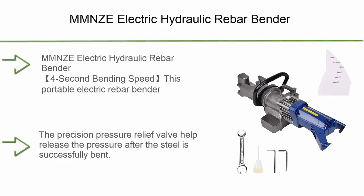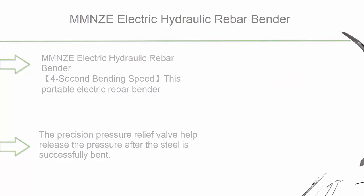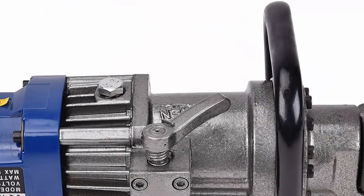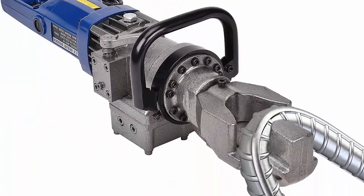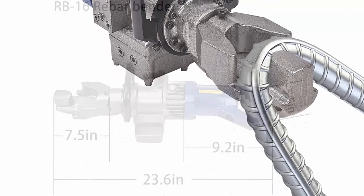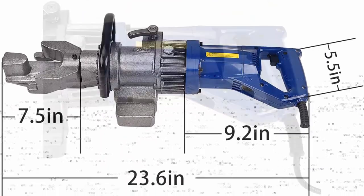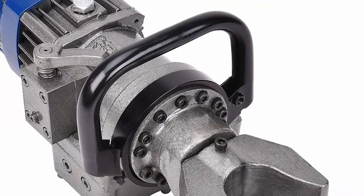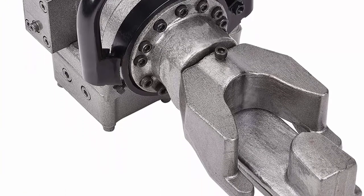Top 3: MMNZE Electric Hydraulic Rebar Bender, 110V, 900W, 16mm, hand-held portable rebar bender, bending machine for bending rebar, steel bar, and steel rod. Low noise. Sturdy and durable. 4-Second Bending Speed — this portable electric rebar bender with adjustable positioning bolt bends steel super fast in just 4–5 seconds. High Quality Relief Valve — the precision pressure relief valve helps release the pressure after the steel is successfully bent.